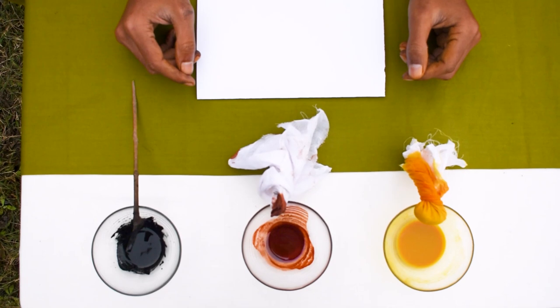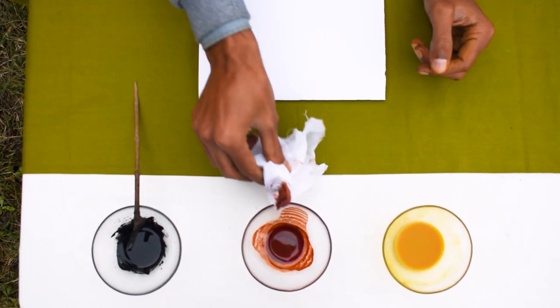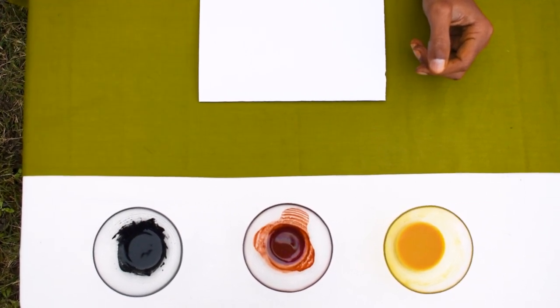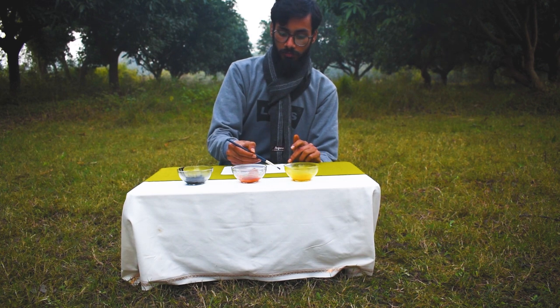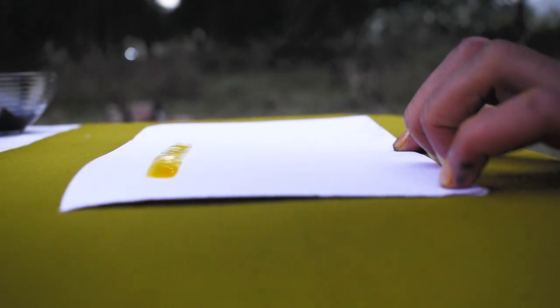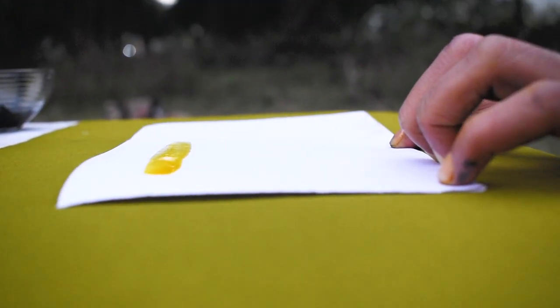Similarly, you can also add the natural gum solution to the other colors we made — it makes them more permanent and long lasting on paper. Though for all these natural colors, I advise making them freshly when you need them, because you cannot keep them for several months. Now it is time to test our pigment that we created.